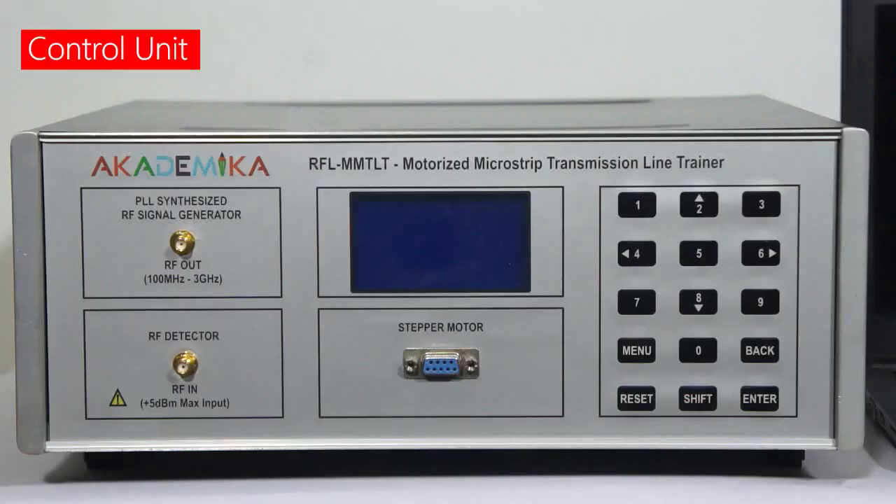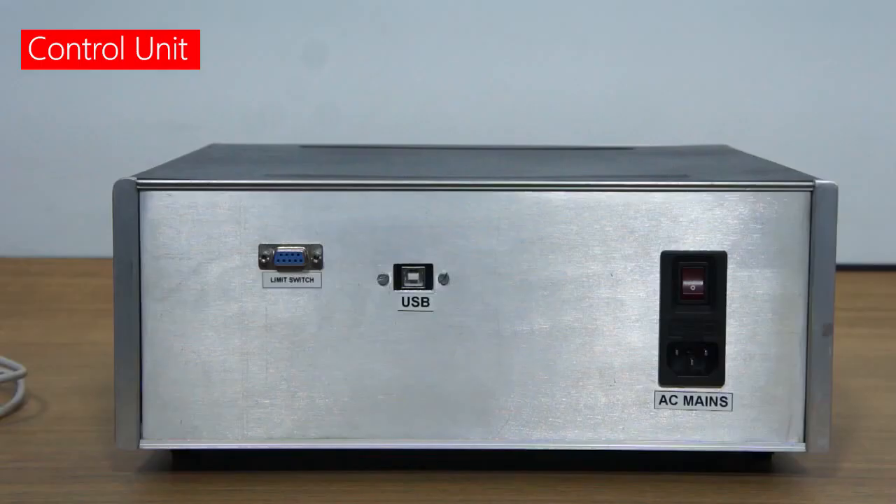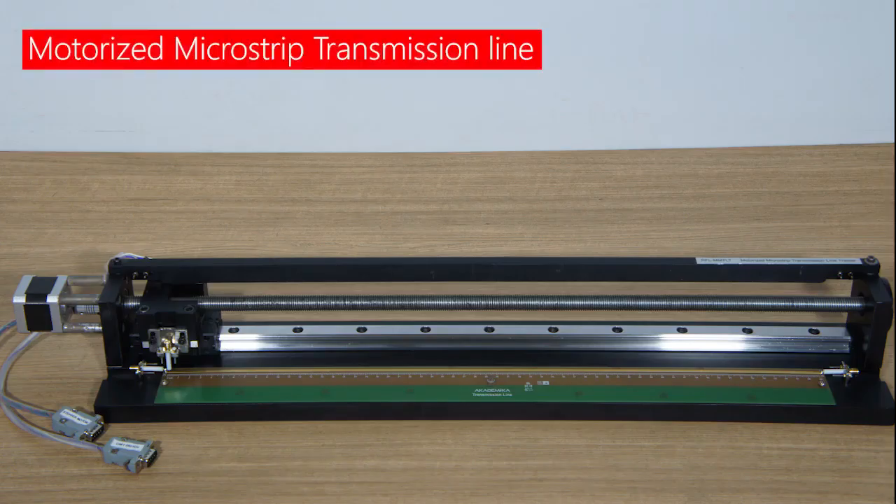This is the control unit having a PLL-synthesized RF signal source which is used to feed as input to the transmission line, and an RF detector which detects the RF signal. This unit is interfaced to the PC via USB. This is a motorized microstrip transmission line designed for operation between 250 MHz to 1500 MHz, with a characteristic impedance of 50 ohms.